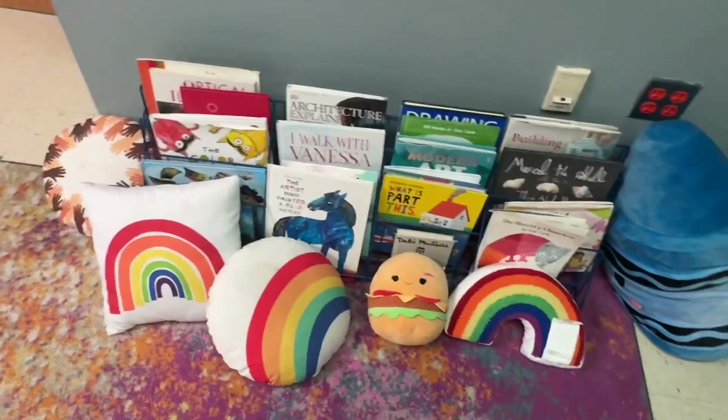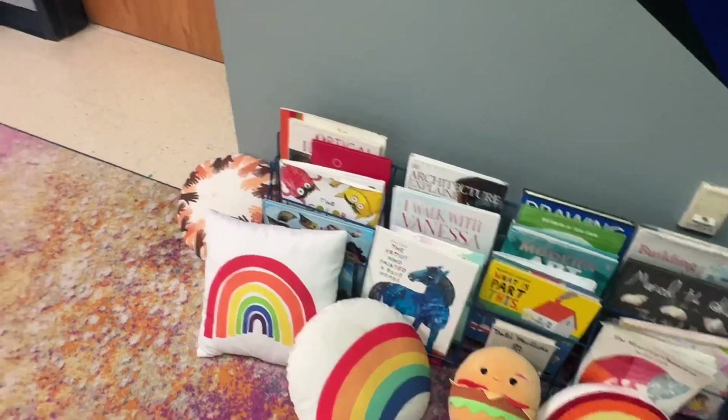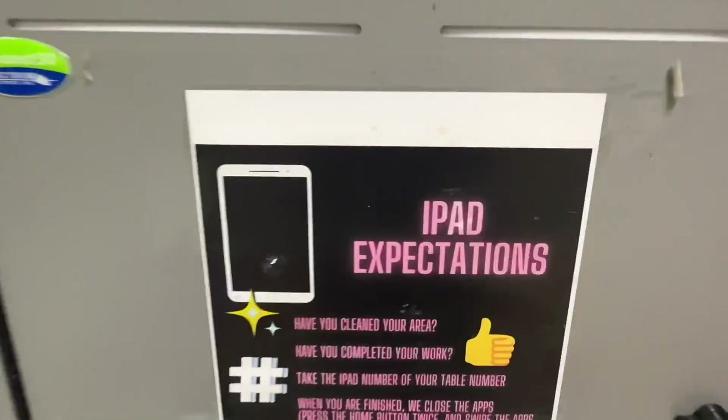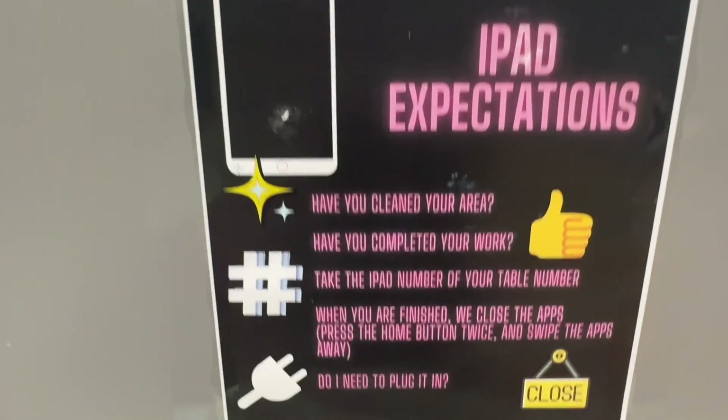We even have some pillows that you can sit on. These are not for throwing or playing with — please use them to sit while you read a book. We also have iPads in the classroom. So let's take a look at the iPad card. It says: have you cleaned your area? If yes, move on to the next one.